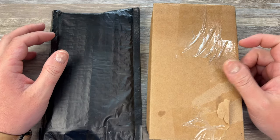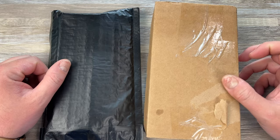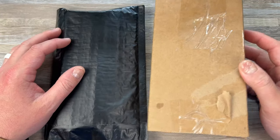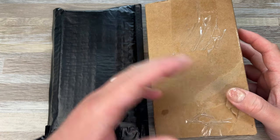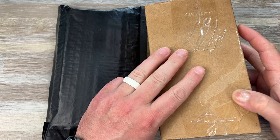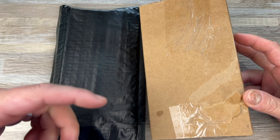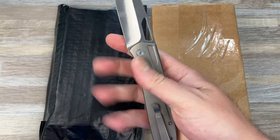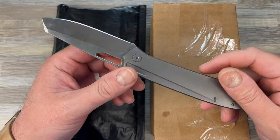Hey guys, Kev here and I have some unboxings to do. I got two knives I think — not sure what's in here. I ordered some White Mountain Knives; I recently ordered three knives from them. One of them I paid for yesterday so I don't think that's it — that was the Kubi Pike because I wanted to do some market research.